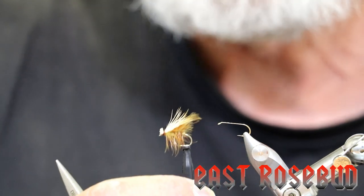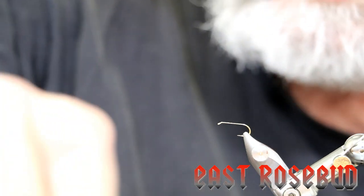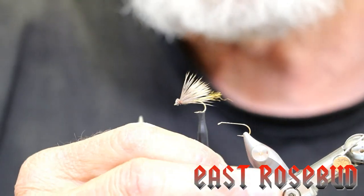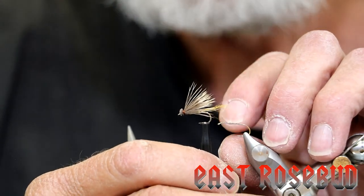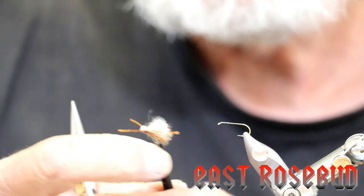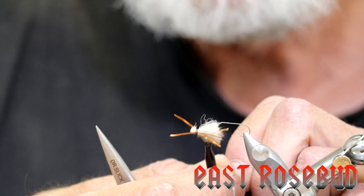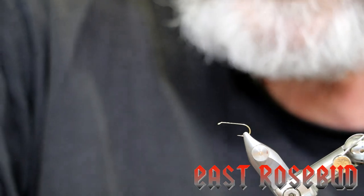Since then it has become kind of a template, and other pattern deviations have been developed from it. One is called the X caddis — Craig Matthews of West Yellowstone devised this. Basically it's an elk hair caddis but with a trailing shuck of antron sparkle yarn or zelon. There's also a deviation called the super caddis, which has a sparkle yarn wing and a pair of rubber legs on each side — it can be very effective. So the elk hair caddis has developed into many different iterations over time.